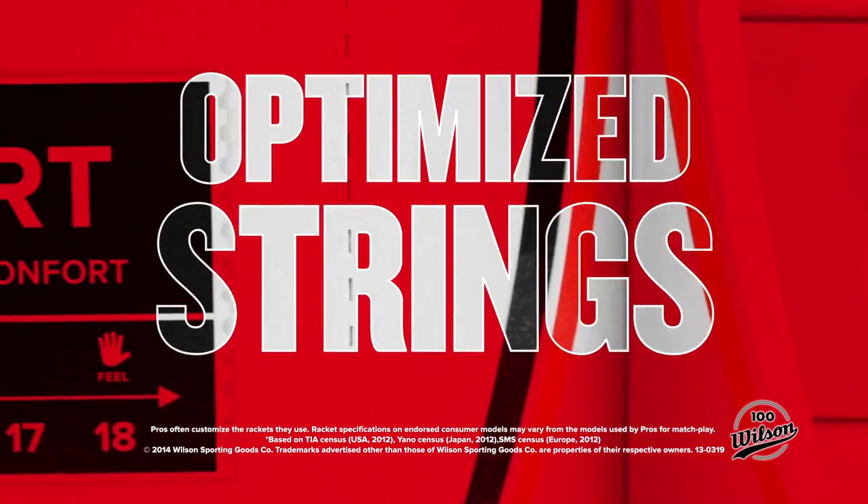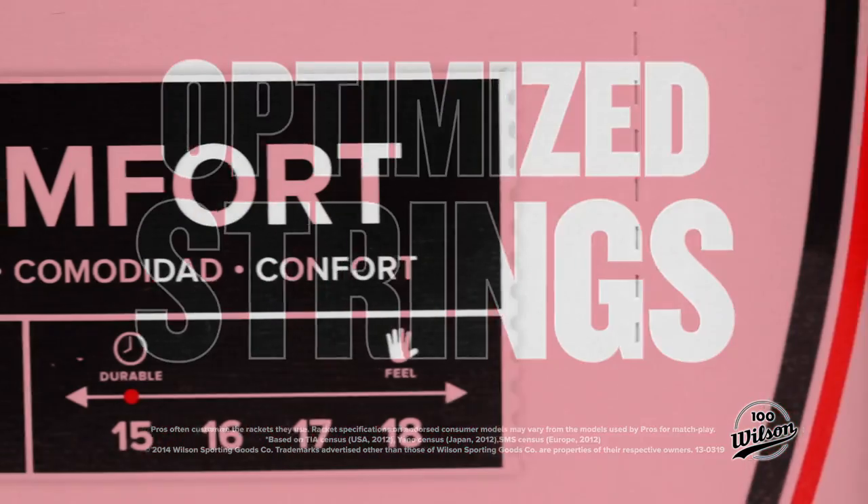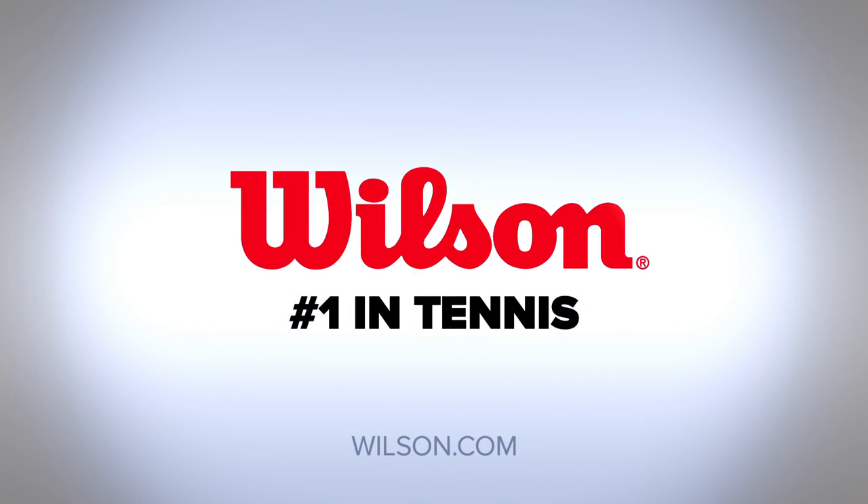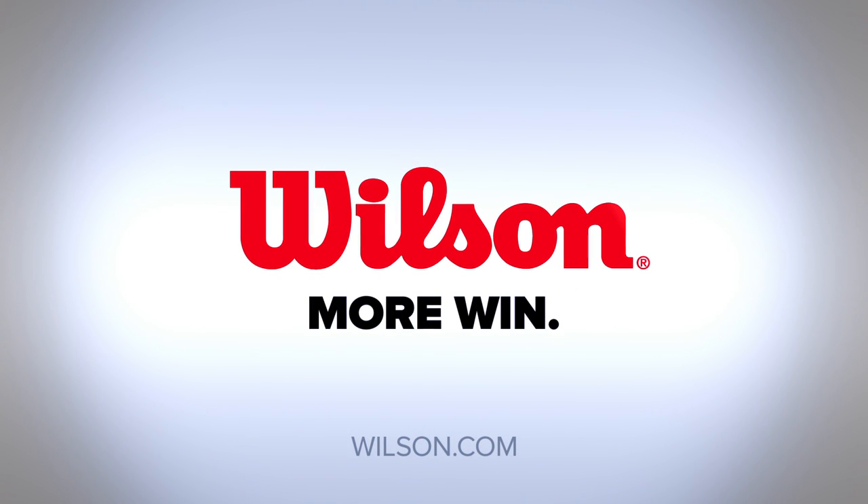Spin effect technology combined with these Wilson optimized strings are sure to add spin to your game. Congratulations.